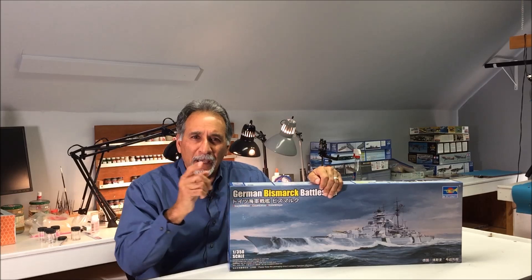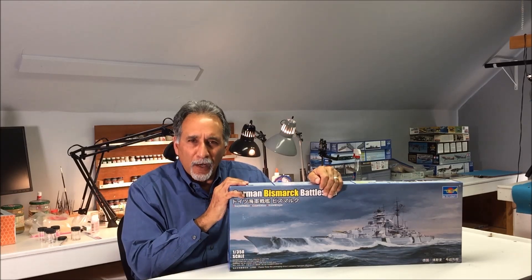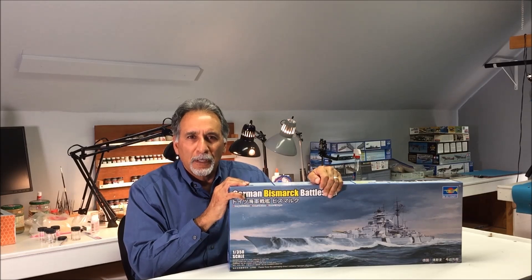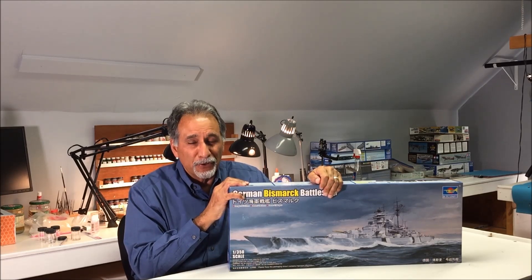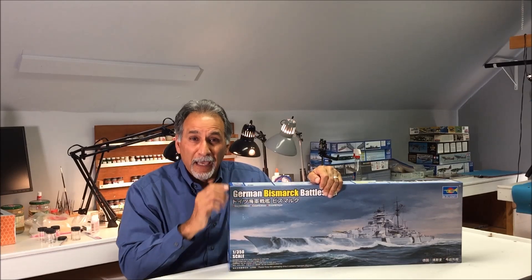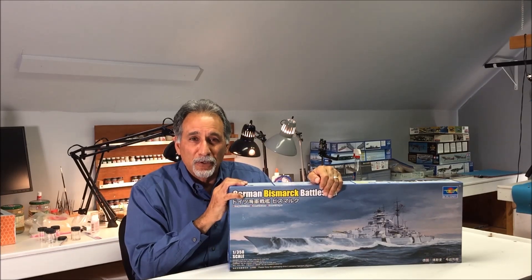I hope you enjoyed the tour of this beautiful kit by Trumpeter. The Bismarck builds up to a really impressive model, but you have to be very patient because it's got a lot of parts. Stay tuned on our channel for more tape-ups of more different kinds of kits, and visit us at www.MikeAshi.com. Have a great day and be safe.